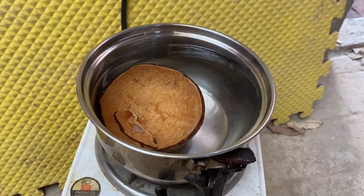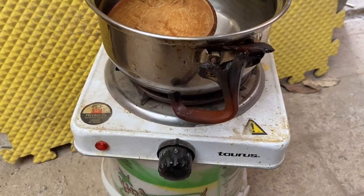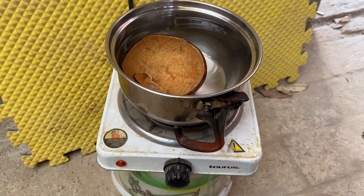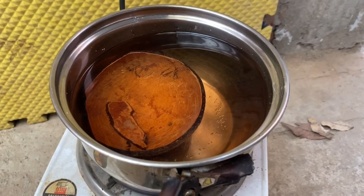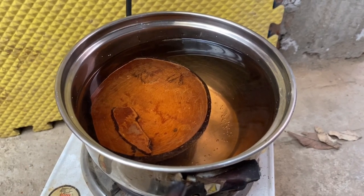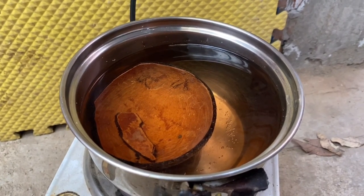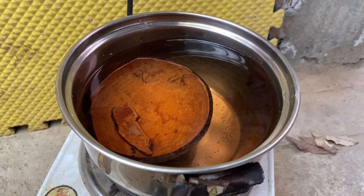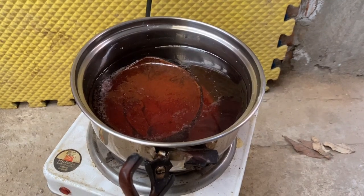Lo siguiente es poner a hervir nuestro coco. ¿Para qué? Para dos cosas: uno, para desinfectarlo, para que se libre de hongos y bacterias; y la otra es para disminuir los taninos que pueda liberar a nuestra pecera. Si recuerdan nuestro video donde estábamos curando troncos, igual hablamos de lo que son los taninos. No son dañinos para nuestros peces, pero si no te gusta que tu agua se ponga café, es mejor que pongas a hervir tu coco para que suelte la mayor cantidad de taninos posibles. Como estamos observando, conforme va avanzando el tiempo, nuestra agua se va tornando más y más oscura. Esto es natural, esto es esperado, y como ya habíamos mencionado, estos taninos no son dañinos para tus peces.